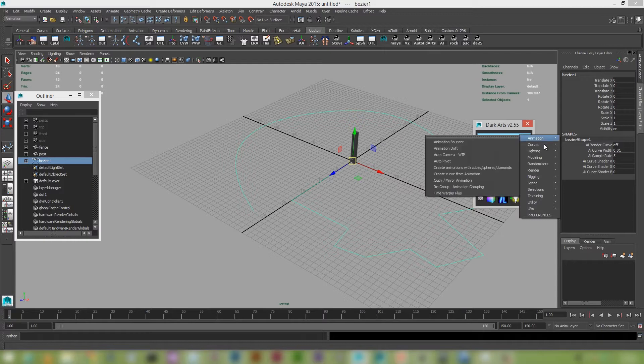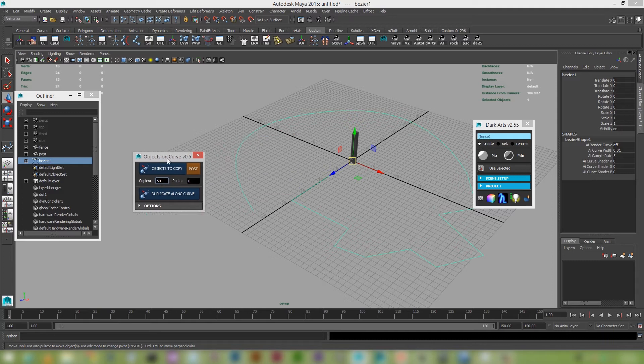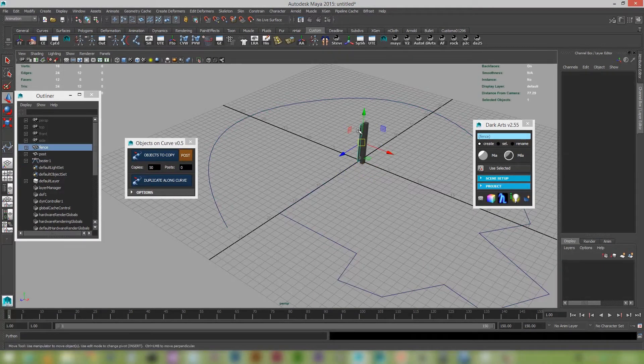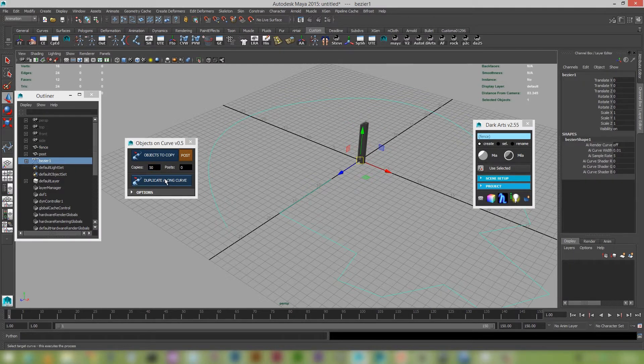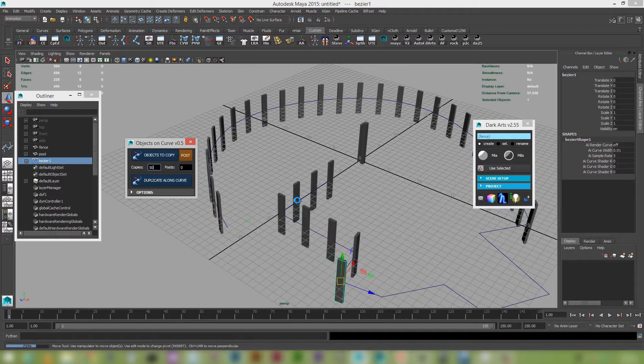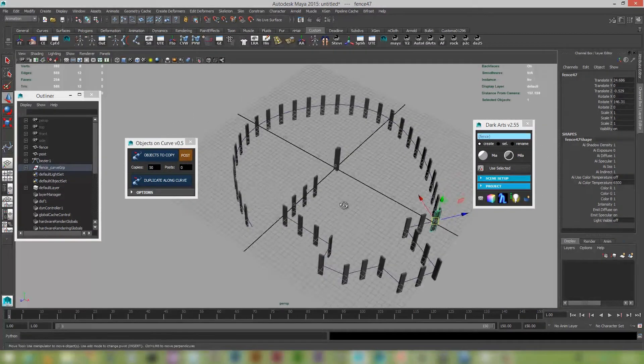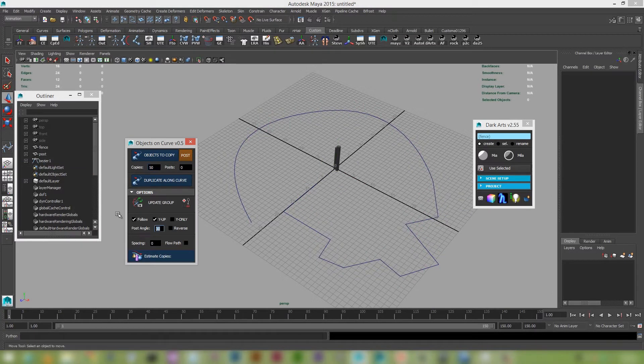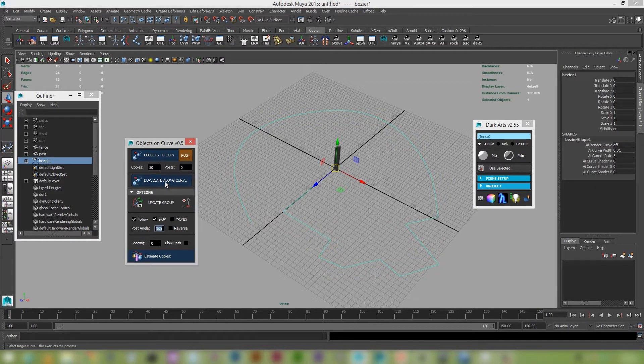I'm going to open up the new tool, which is 'Object Along Selected Curve'. This has had a bit of work done to it over the last week or two. If I select objects to copy — there can be multiple objects and it'll just randomize through them — and then select the target curve and click 'Duplicate Along Curve', you can see it races along doing some interesting stuff. I've opened up the options; it's 360 for the moment. Running the operation again, you can see it's a bit faster.